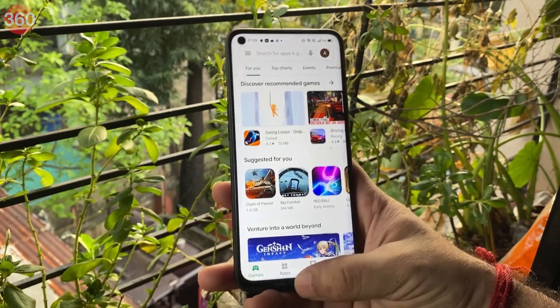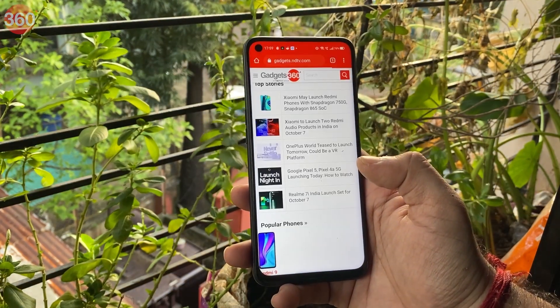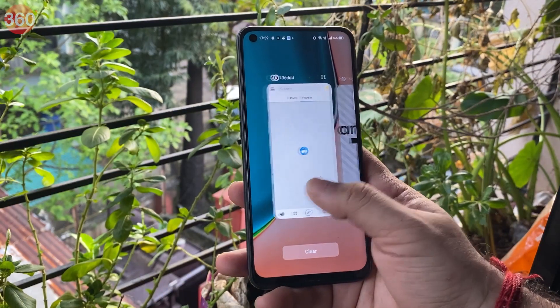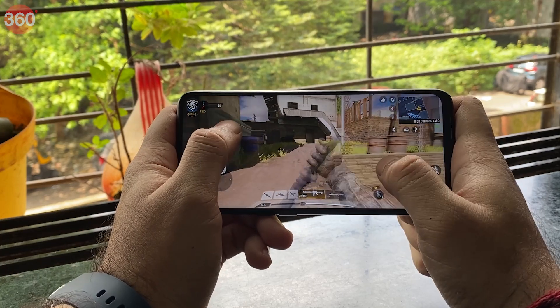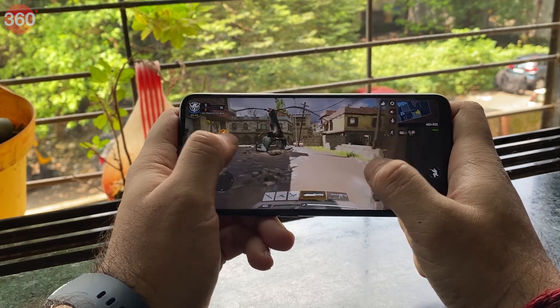The Narzo 20 Pro gave no reason to complain in everyday use — it was quick to load apps and switching between them was a breeze. Even heavy users won't have issues with performance. Playing Call of Duty on the smartphone, it defaulted to the medium graphics preset and the game ran fine at these settings without any stutter.